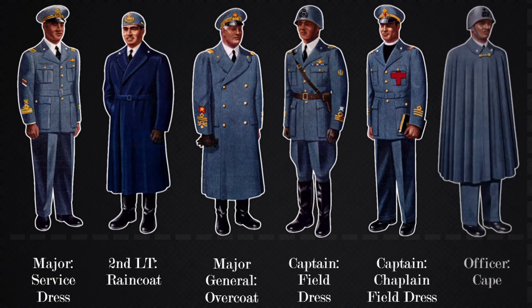Lastly, we have the officer cape uniform. The cape does not display any insignia and the only way you can tell some type of rank is the black crest on the steel helmet for officers, or a gold crest which depicts general officers.